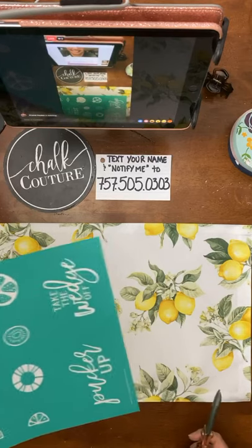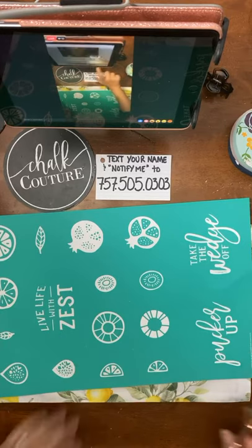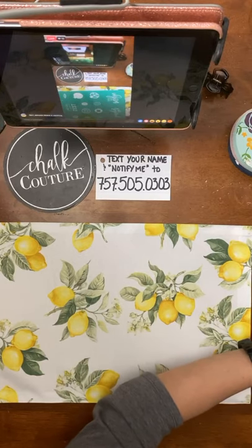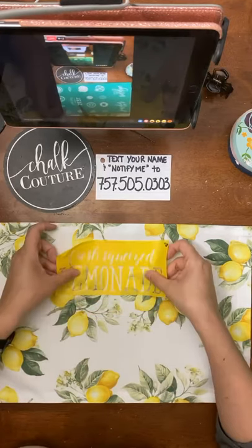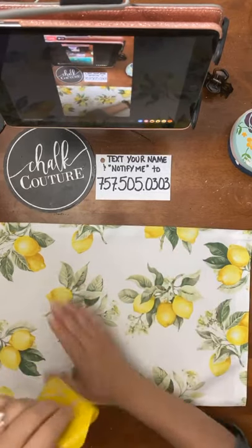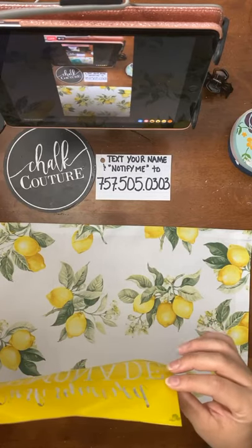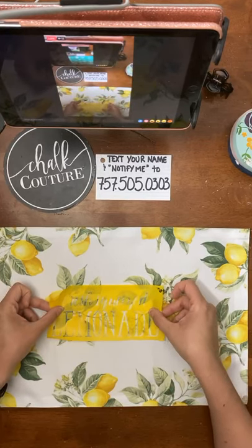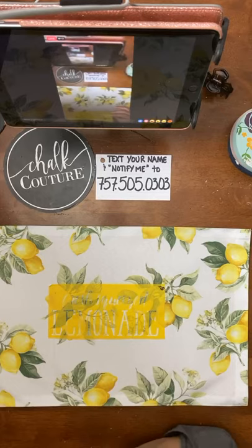I'm thinking either the 'Live Life with Zest' or — you know what, let's do the 'Fresh Squeezed Lemonade.' This one's an older transfer. I'll be using some of the newer transfer stuff too, but let's use one of the older ones. I kind of wanted to go in the middle, but it's kind of busy. And that green — maybe the other one would be better. All right, we're just going to go for it and see. I don't mind layering designs, but I don't know if it's going to be too busy.